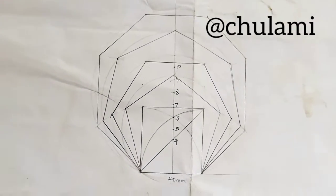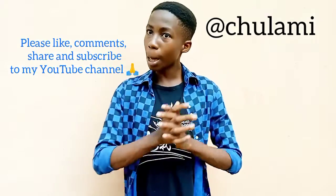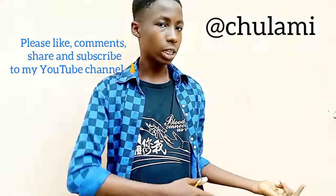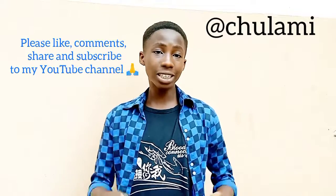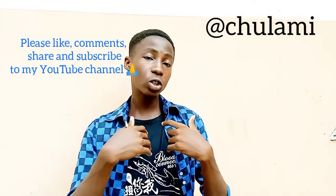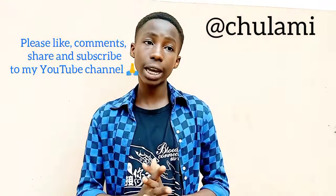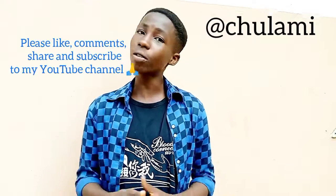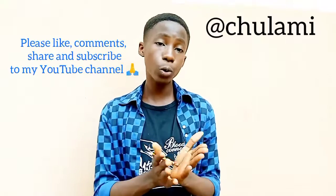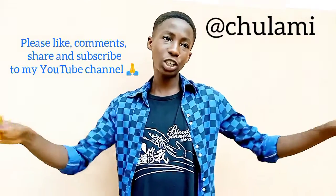I hope you loved that video — that was a wonderful drawing of polygons all on one plane. Please subscribe to my YouTube channel, like my videos, and drop comments to let me know how we can help you more academically. For those watching from schools like Uniport, UST, or schools in Nigeria or elsewhere, please follow my channel — it will help you prepare for tests and exams. Thank you for watching; subscribe, share, and have a nice day.